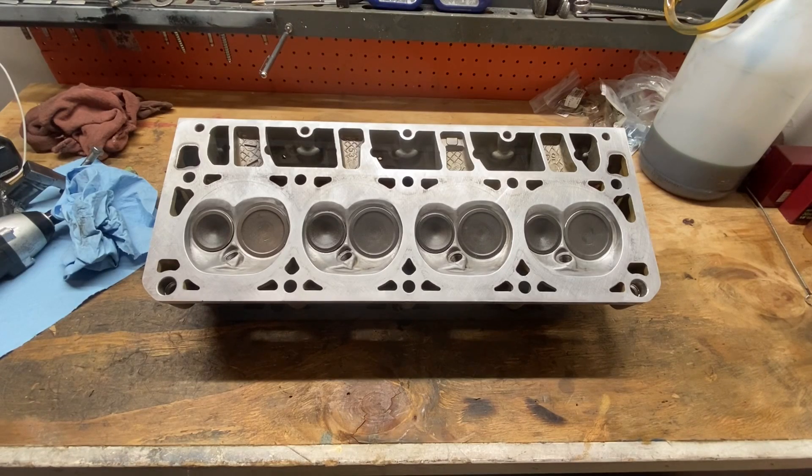Hey YouTubers, I want to do just a quick little tip. I know some of you are familiar with the expression back cutting your valves, or back cutting your intake or exhaust. There are different techniques and flow enhancements you can get at low lifts when you do certain back cuts on your valves. Something I wanted to point out to you guys.